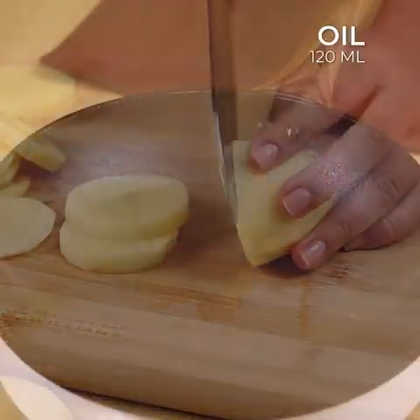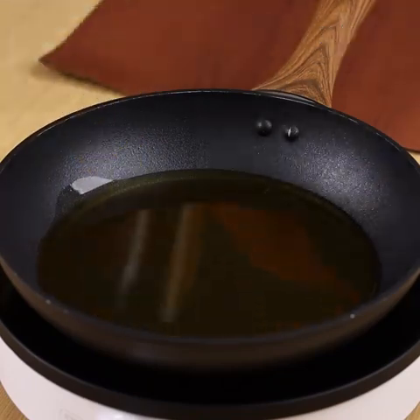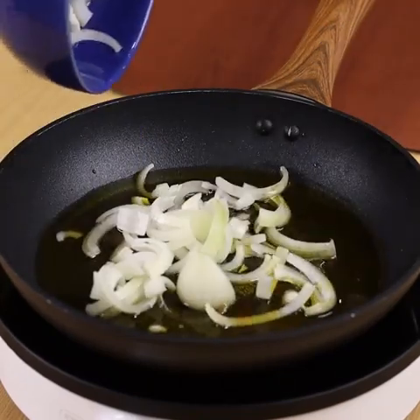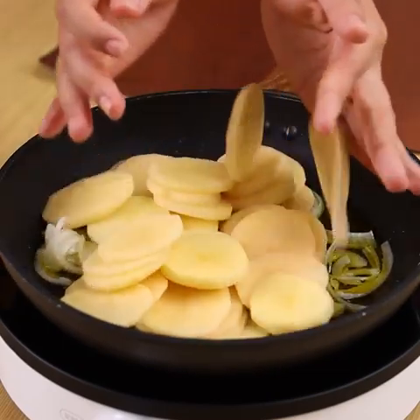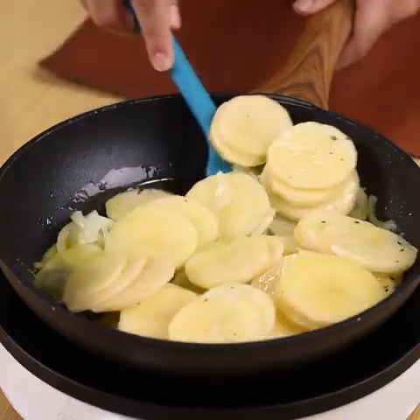In a frying pan on medium heat, add 120 ml of oil, the onion, the potatoes, a pinch of salt, a pinch of black pepper, and sauté these ingredients well.